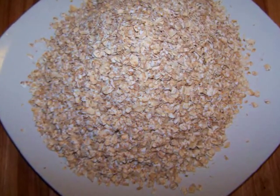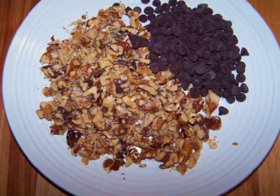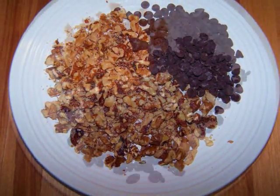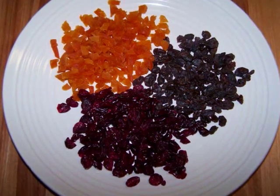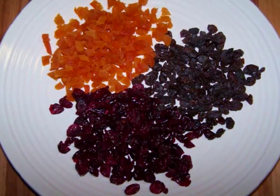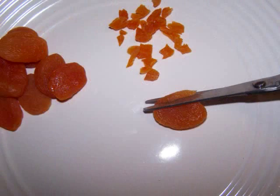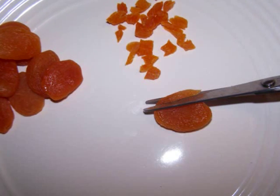Make sure they're certified gluten-free. We'll also need one cup of chopped walnuts, one half cup of chocolate chips, one third of a cup of dried cranberries, one third of a cup of raisins, and one third of a cup of dried apricots.